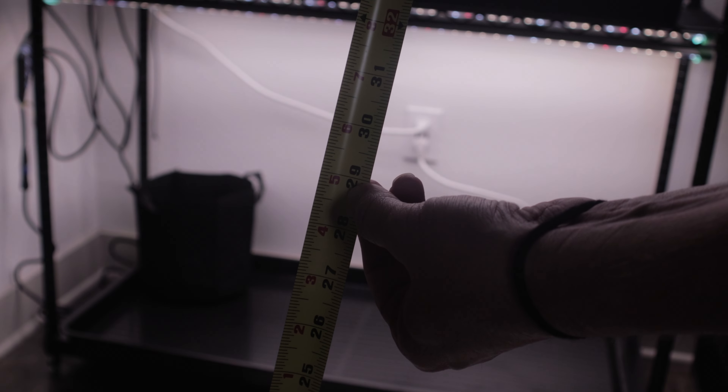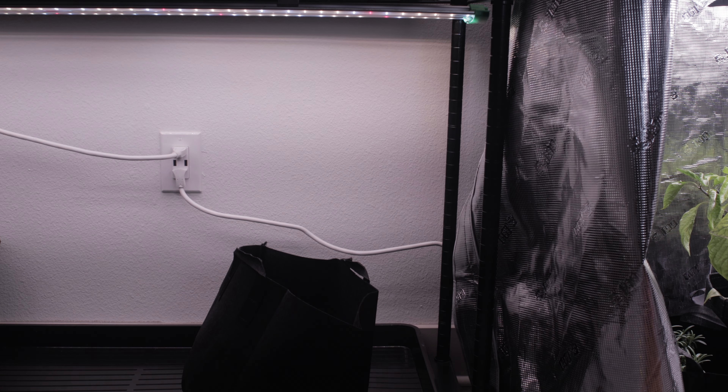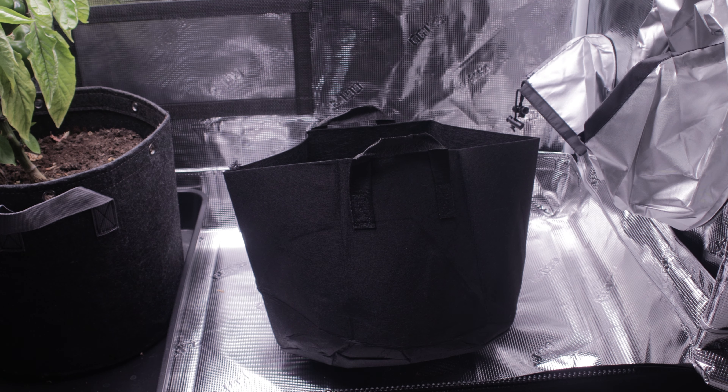My shelves are 28 inches from shelf to grow light. So that's not enough. But since I'm growing them in these grow bags, I can move them around later. So I'm just going to start them in the grow tent where I still have lots of vertical space.